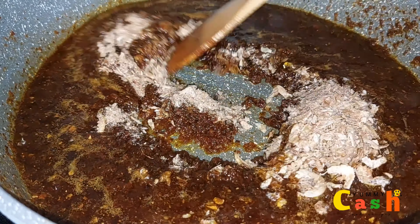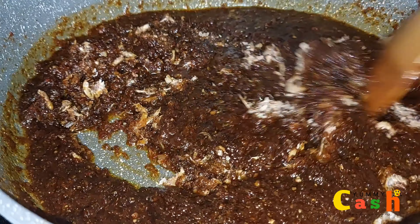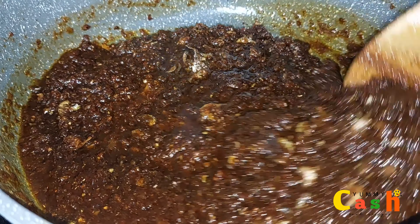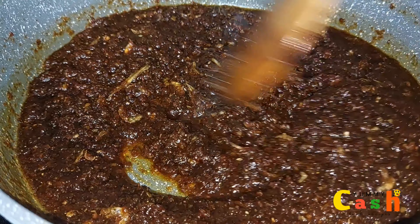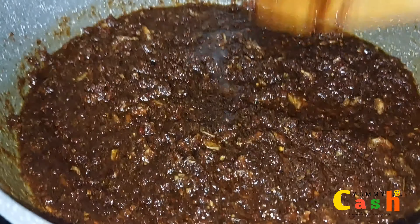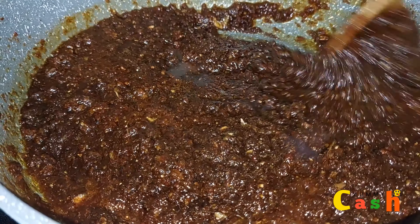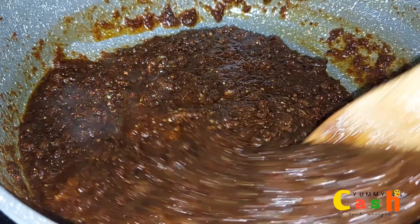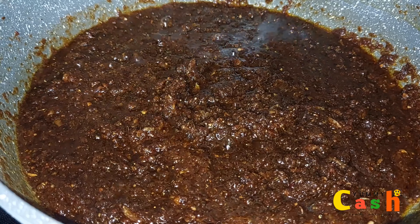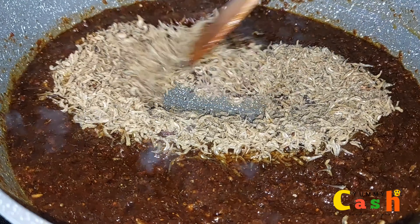Stir well to combine all the ingredients very nicely. Once I'm done with the stirring, I'm going to allow the shito to simmer on a very low heat for about 15 to 30 minutes, stirring occasionally to prevent it from burning.